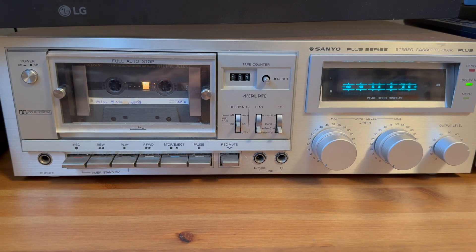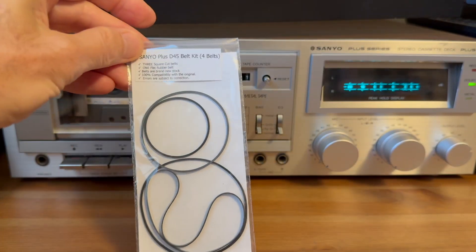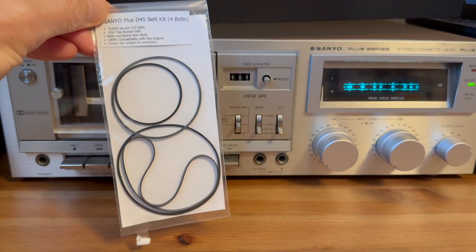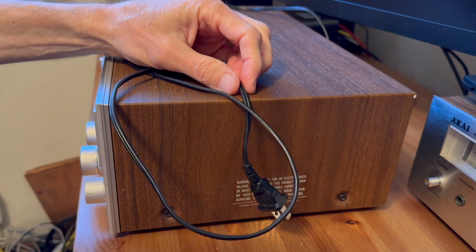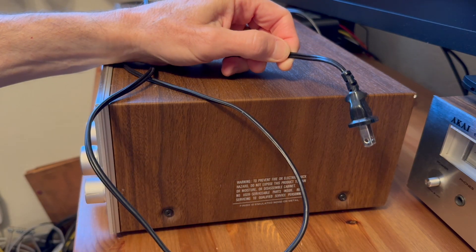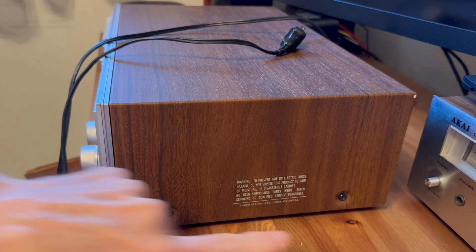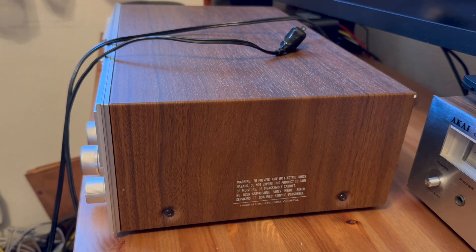I was able to order the belts online and they sent me a set. Hopefully these are the right size and will work. As with any repair, the first thing I do is make sure it's unplugged so there's no power in the system. The Sanyo deck is actually pretty easy to take apart — there are two screws on each side and I'm going to go ahead and remove those.